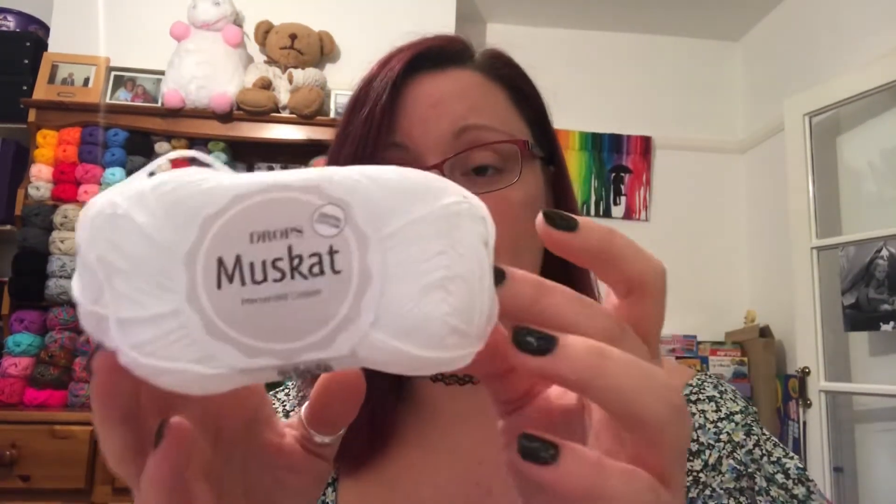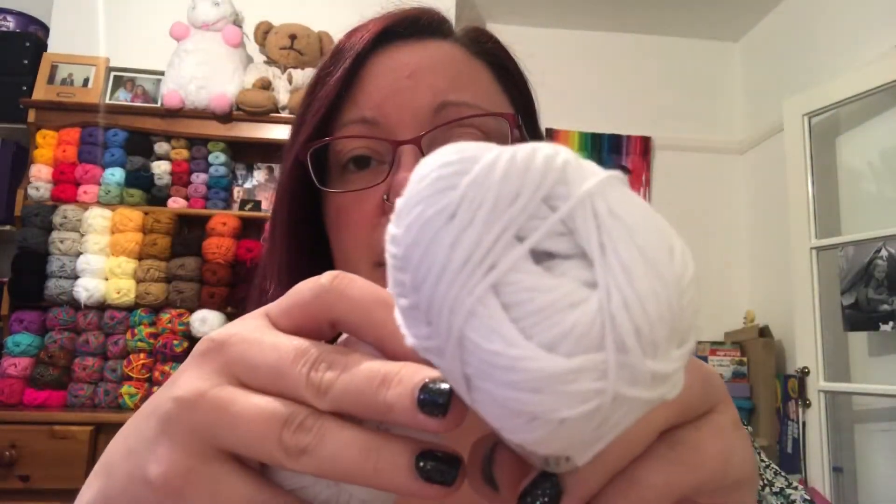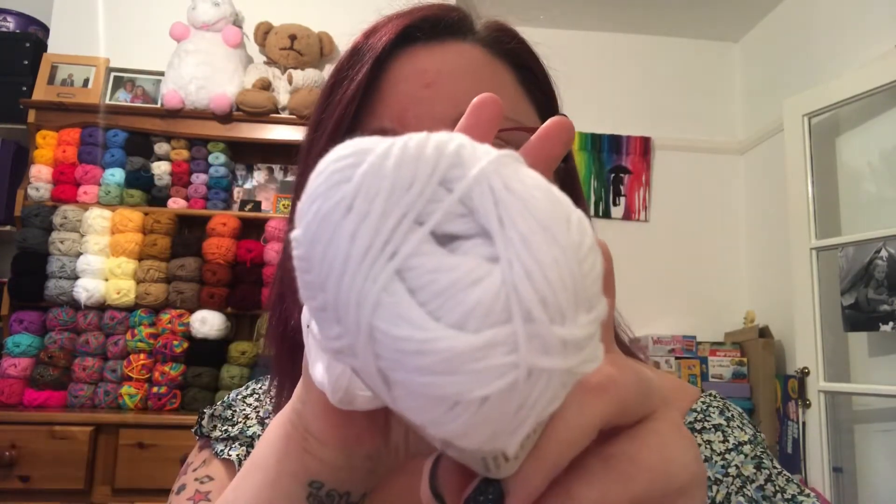I'm going to try and show you the comparisons from the Cotton Light to the Muscat. This is today's one — so this is the Drops Muscat. Again, it's a 50 gram ball, it's 100% cotton. You get about 100 meters or 109 yards on there, so it's a really thin cotton. Let me show you how it compares to this one. So this is the Cotton Light. Now you might look at that and go, it's the same thing — oh, it's not the same thing. So Cotton Light: lovely, thin, beautiful cotton.